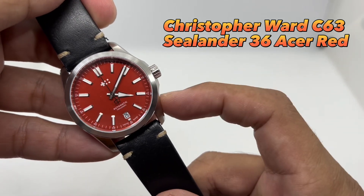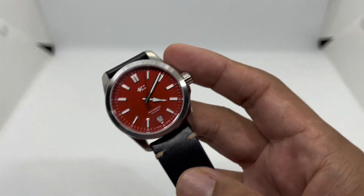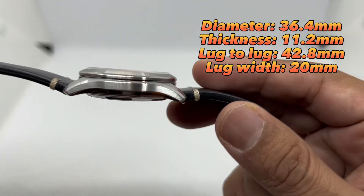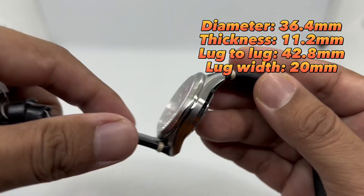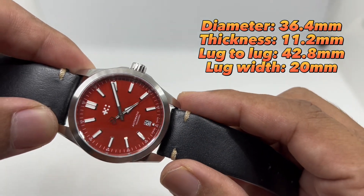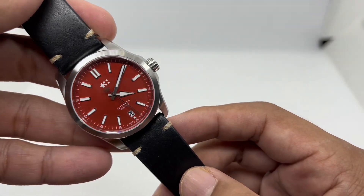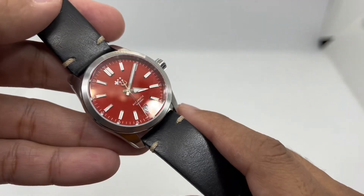Let's go through the dimensions of this piece. I've measured it at 36.4mm in diameter, a thickness of just 11.2mm — very thin — and a lug-to-lug of just 42.8mm. It sports a 20mm lug width, which makes it a very easy watch to swap straps on and change up the style depending on your preference.